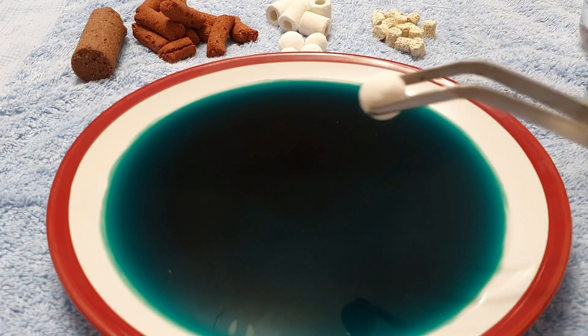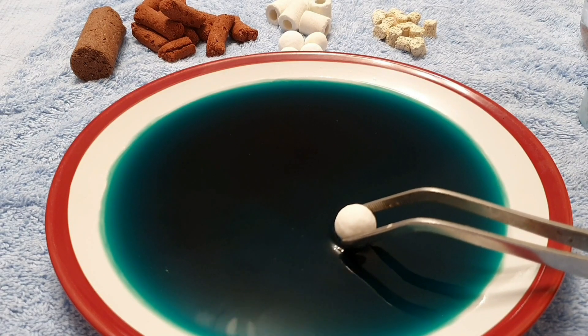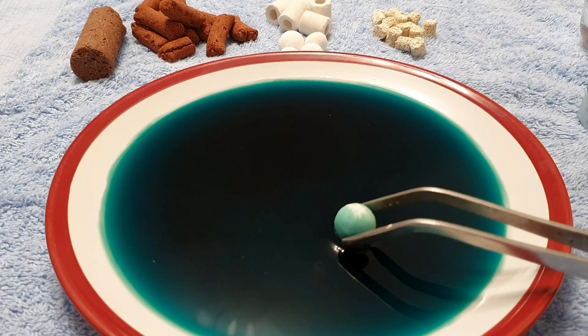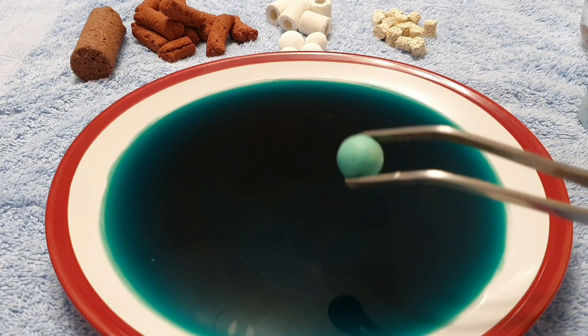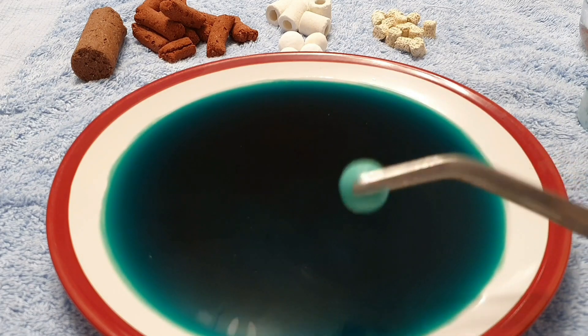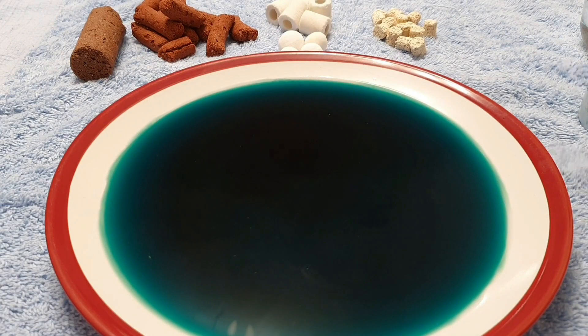Next we'll go with the Aquamanta biodynamic. So we'll just dip this in and see how fast this goes. There you go, you can see it rising up quite nicely. I believe this is made out of powdered glass. That's done quite nicely — it is completely covered now. I can't crack it open to confirm it's all the way through, but it does seem to be getting greener and greener. That one's quite good — Aquamanta biodynamic.